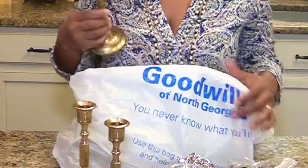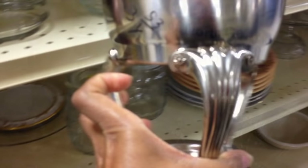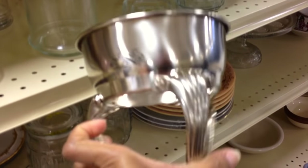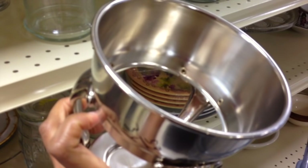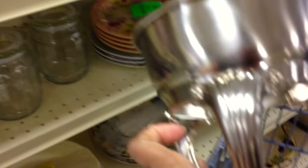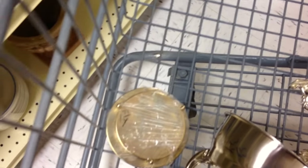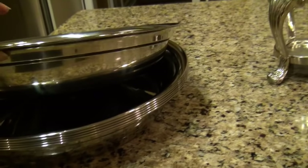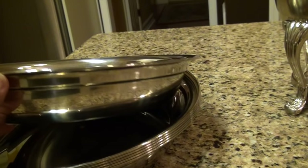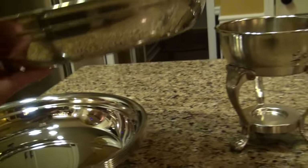When I was at Goodwill, I got really excited when I saw this — it looks like the stand for a chafing dish. I always wanted to get a nice set of chafing dishes, but now I think maybe I'll try to make my own. So I picked up a few more pieces and headed home.